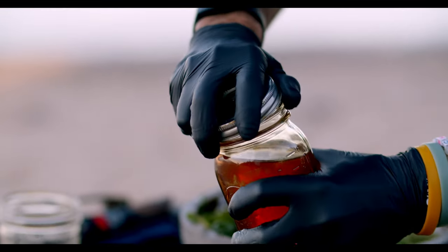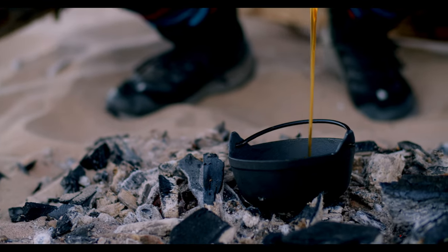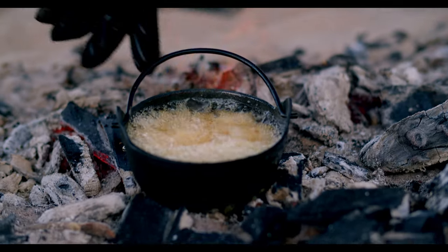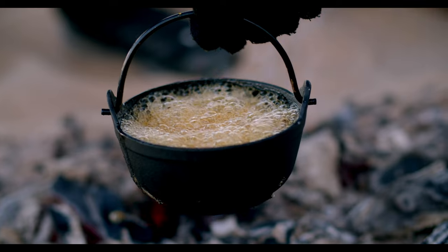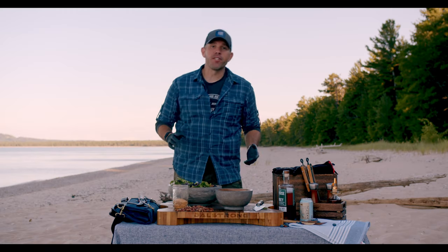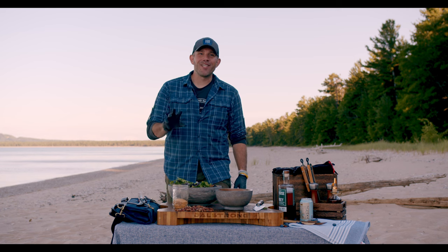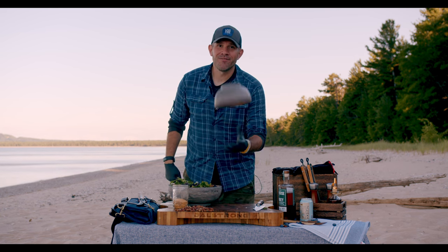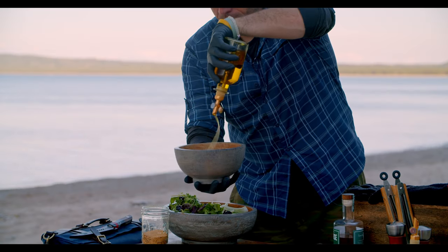To caramelize our honey in live-fire fashion, cast iron directly over the coals and honey in. As soon as it starts to bubble and turn an auburn-like color, you know you're done. Now to prepare the vinaigrette, we're going to use a combination of olive oil, apple cider vinegar, roasted minced garlic, and our caramelized honey. One cup olive oil in we go.